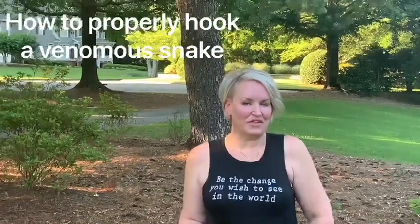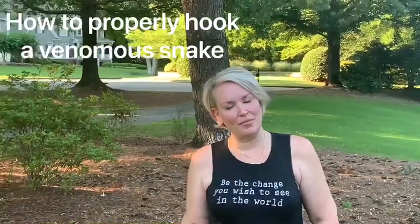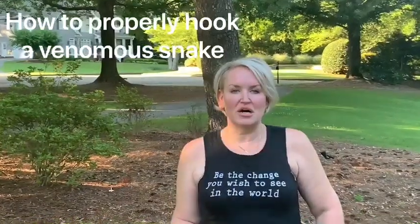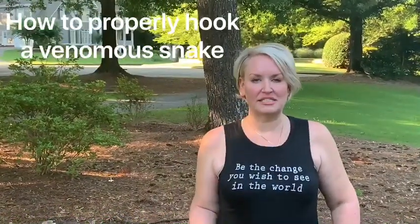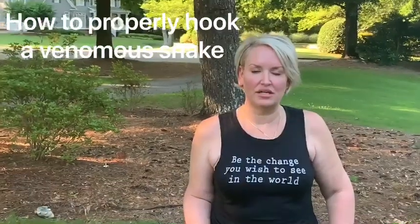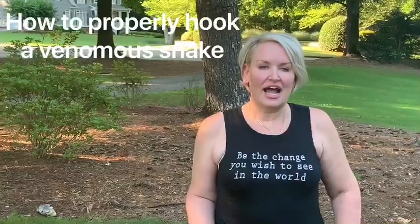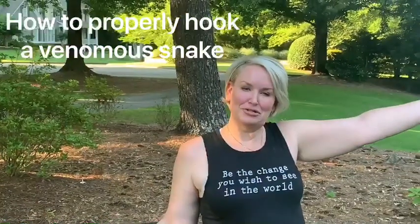Hey guys, it's Kim from All Things Wild, North Georgia, and today I'm going to show you how to hook a venomous snake. We get a lot of calls about snakes, and I help run several pages on Facebook, one being Wild Snakes Education and Discussion. And Mike asked me to show you guys how I hook venomous snakes.